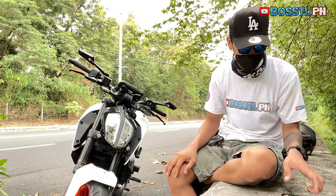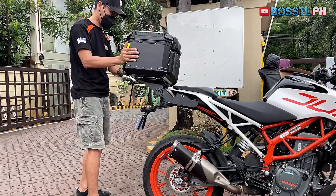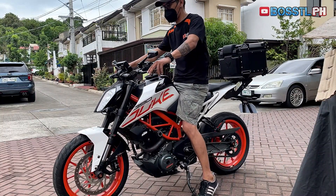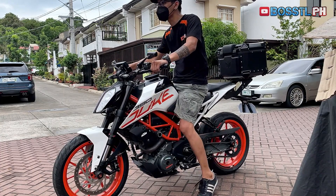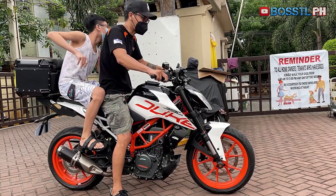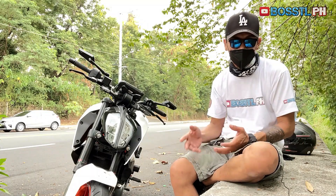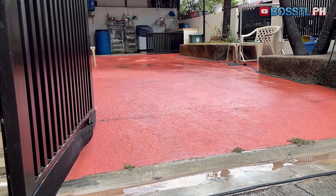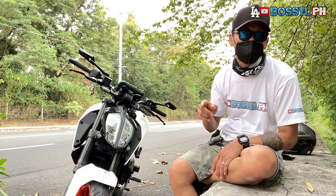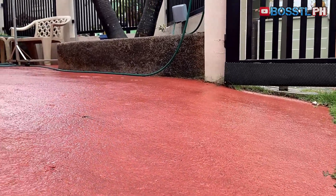Ang dali lang, di ba? However, always remember to adjust the headlight while it has its usual payload — meaning while you're seated and with all your weighted accessories attached. If you intend to use your bike with a back rider all the time, better to adjust your headlight while your passenger is seated on your motorbike as well. Unfortunately, not every time can we find a horizontal floor area spacious enough to conduct this activity — it is just too difficult to find a level flat surface.